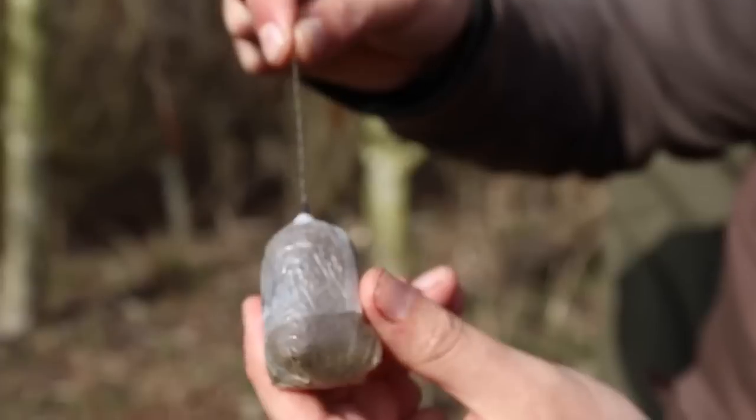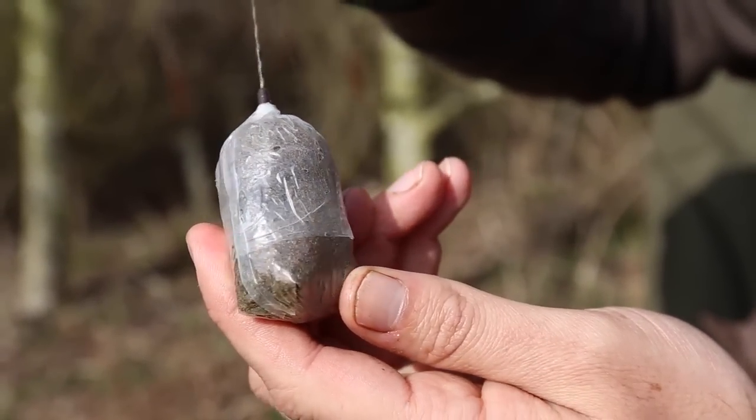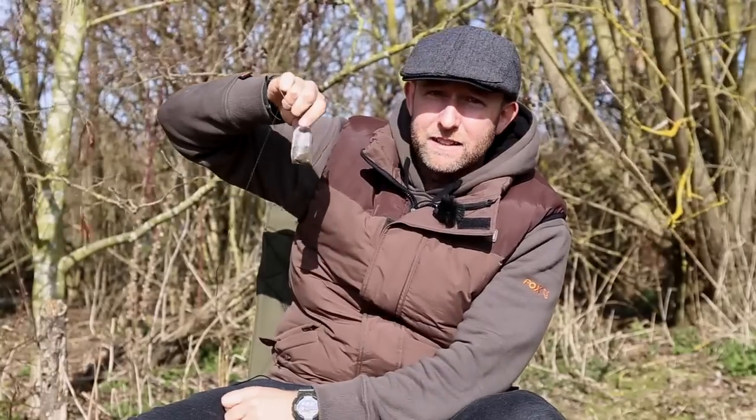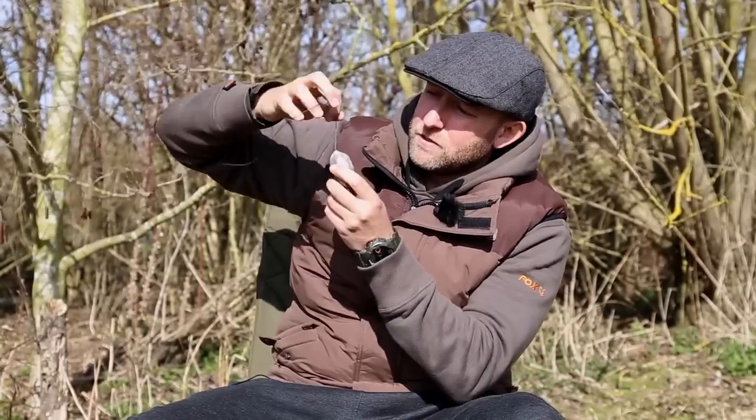And there you go — that is almost as aerodynamic as a lead, and it feels like one too. It's very tightly packed and will cast a long way, but I haven't quite finished yet.